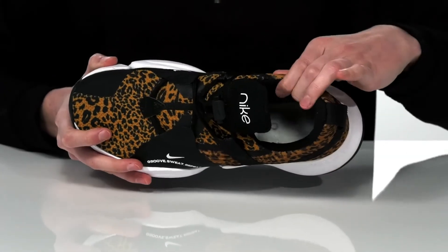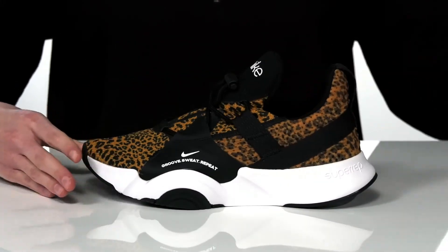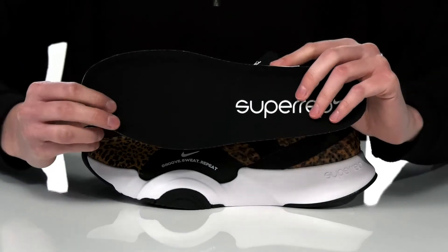Inside, they have a textile lining and are nicely padded around the collar, with a removable footbed that is even more cushioned.